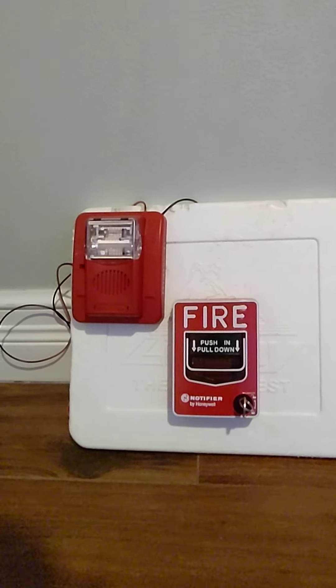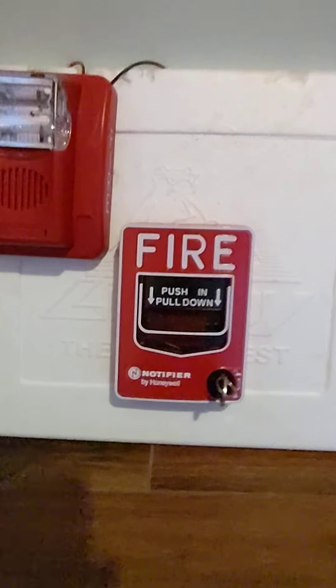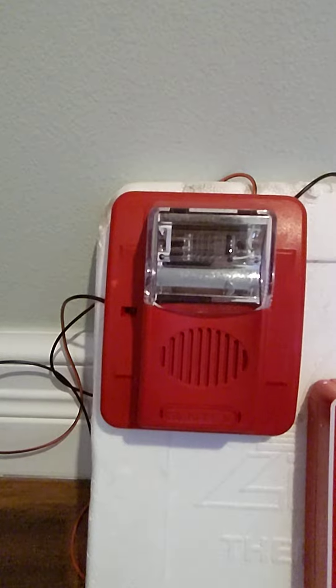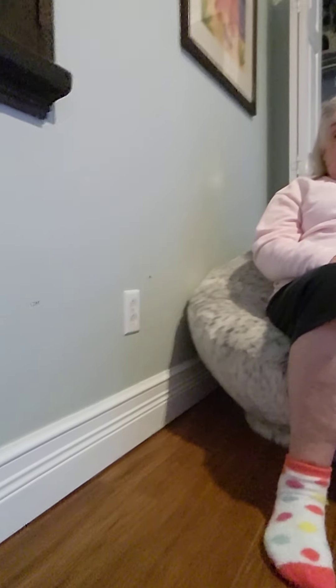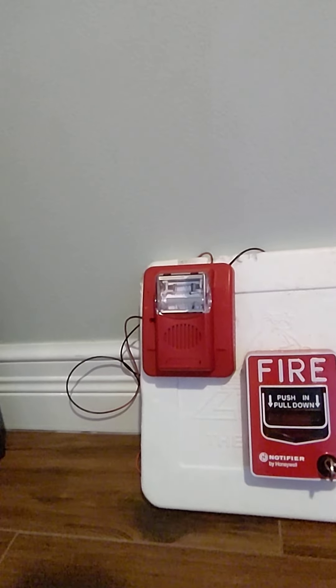We just wanted to talk about the devices because we forgot to mention them. This is a Notifier MBG-12 ALE, and this is a Gentex Commander 3 — an older style version. It's set to 15 candela and it's on mechanical code three horn.